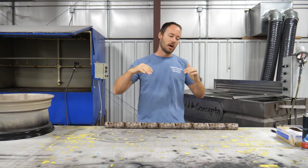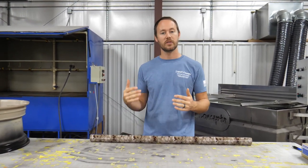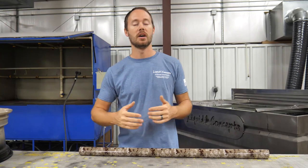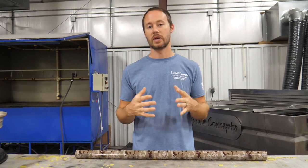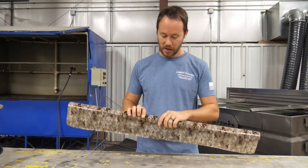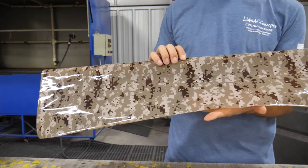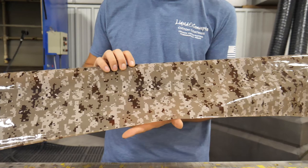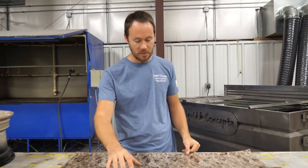Hey guys, Brian here from Liquid Concepts. Today we're going to do a video on some wheels. We've got some customer wheels that are going to be done in desert digital camouflage. We have our SKO 128, which is our desert digital camouflage pattern, with different color browns in it — that's what we're going to be dipping these in.